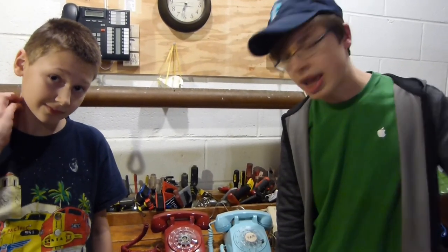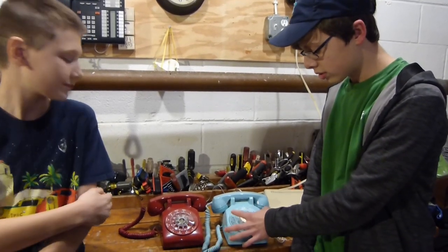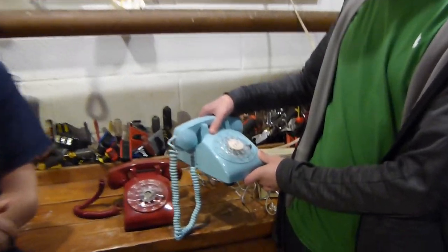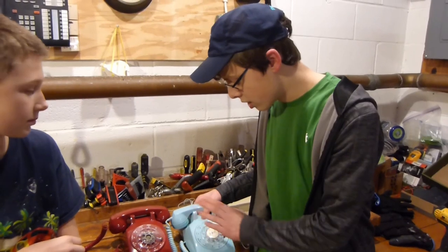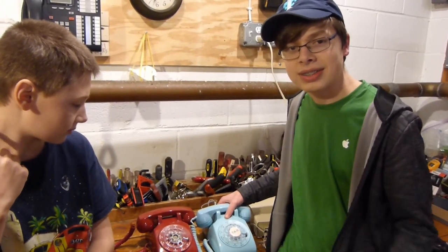Hello everybody and welcome to another video. This is Brian from N-Star Entertainment and today I'm going to show you how to dial an old rotary telephone and how to replace the label on it, because this one here says Pam on it. Most likely it was owned by someone named Pam and that's definitely not my name, so we're going to be replacing that today. Alright, let's get started.